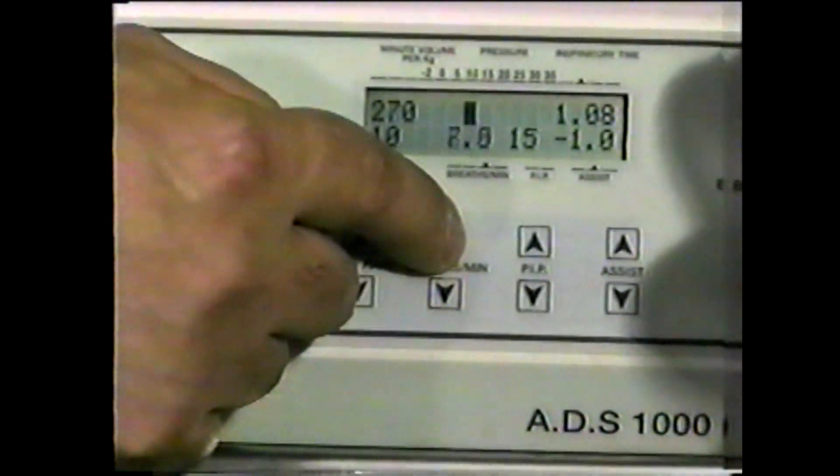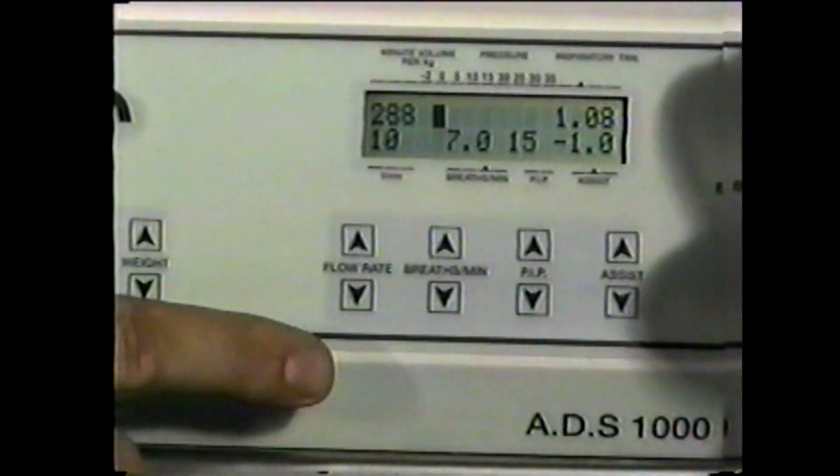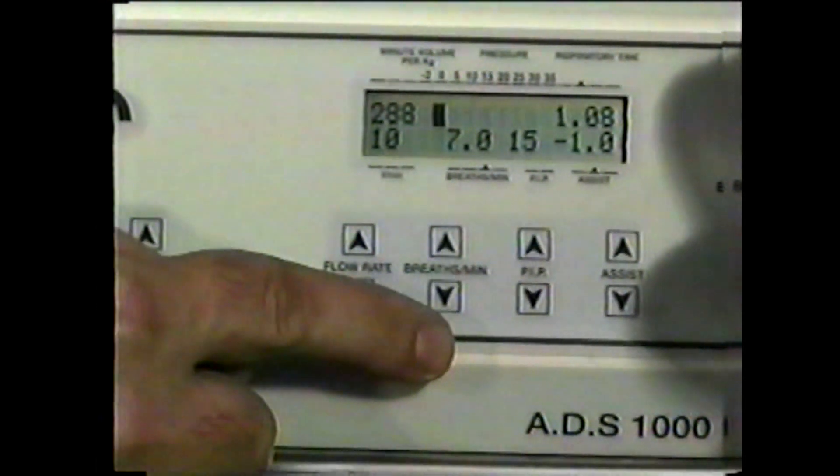These three ventilation parameters will be updated by the ADS computer with each breath. To change the parameters, change the ADS settings. For example, minute volume can be changed by increasing or decreasing the breaths per minute or peak inspiratory pressure.